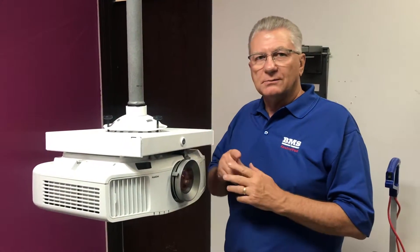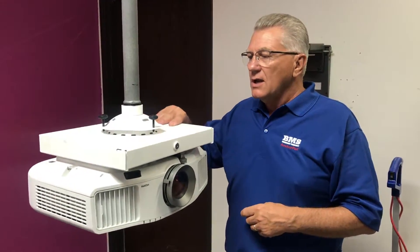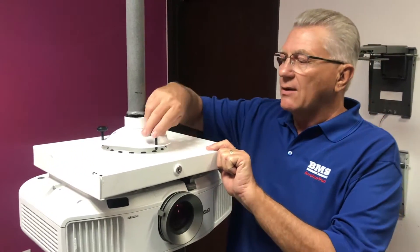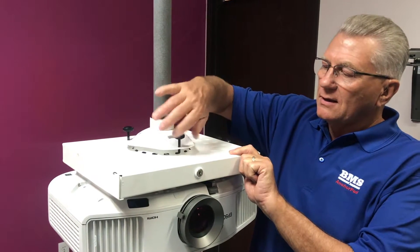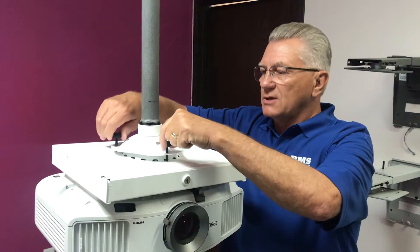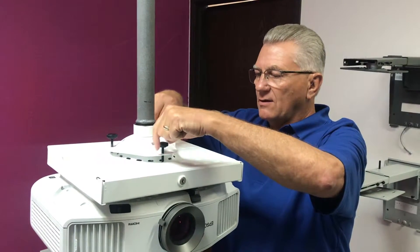In 2002, Business Machine Security was the first to design and patent the original micro adjustability. With these three knobs, you can adjust the projector very, very finely.